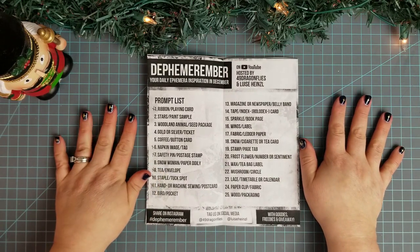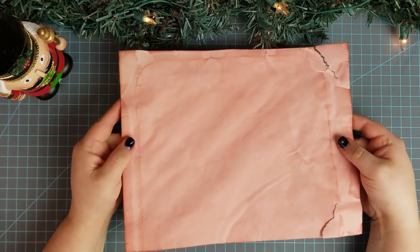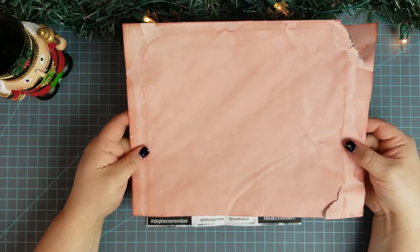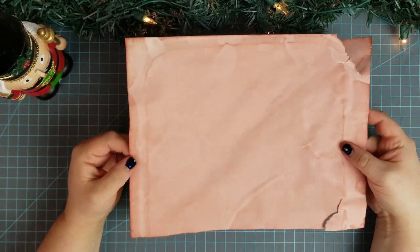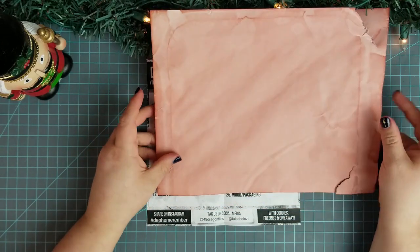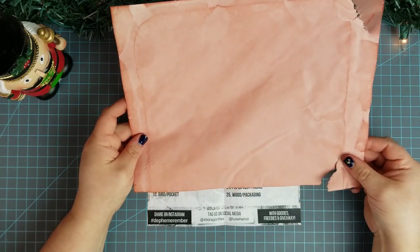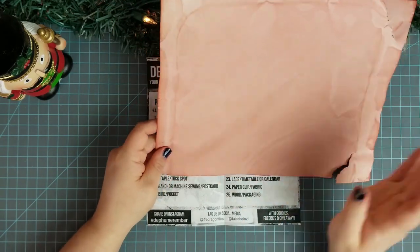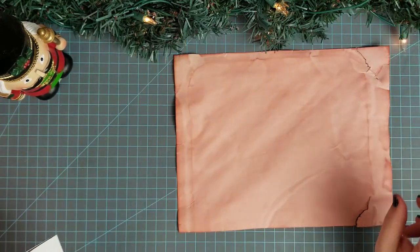I've had this kind of planned out. If my fingers look a little weird — I coffee dyed paper today. I have these available as digitals in my Etsy. They're a dark reddish brown, absolutely beautiful, and I'm using this page today since I ripped it a little bit on this side. I'm going to use a piece of this for the belly band.